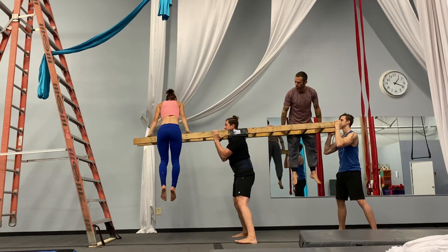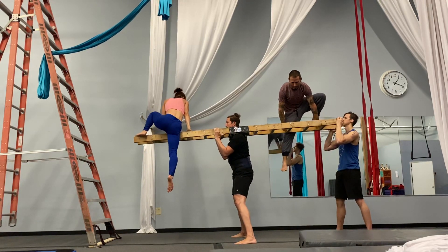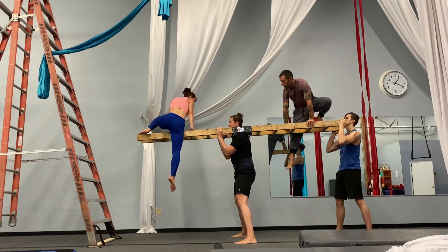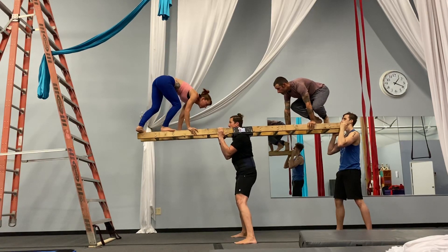You want to keep climbing? One foot. First foot up. Towards the back? Yeah. Okay. Spin. Okay. Second foot up. First foot. Position. Go.